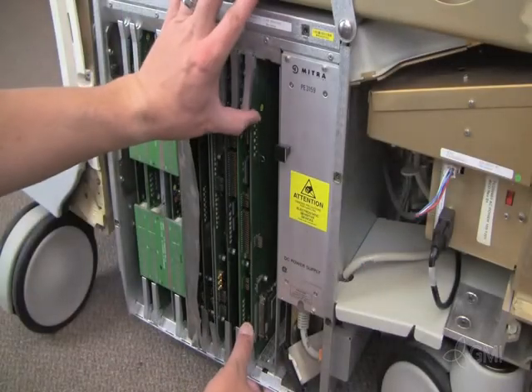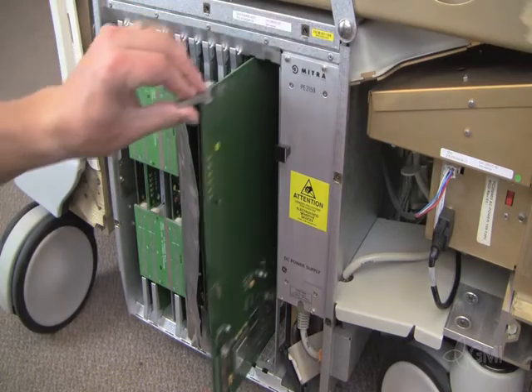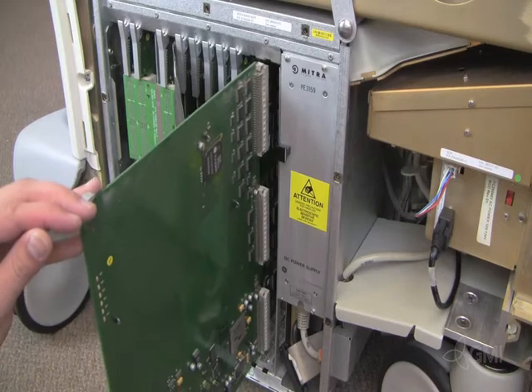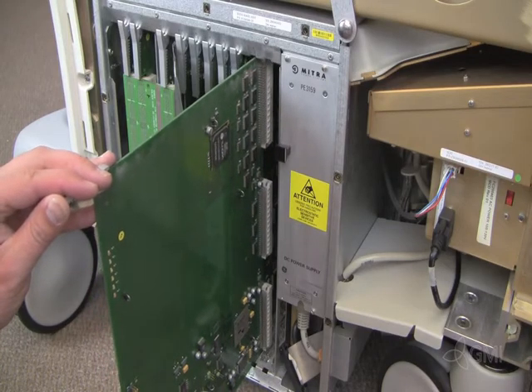Select the board for replacement. Use the board ejector tabs to unseat the board and slide out. Reinstall the board using the guide rails, then use the ejector tabs to lock the board in place.